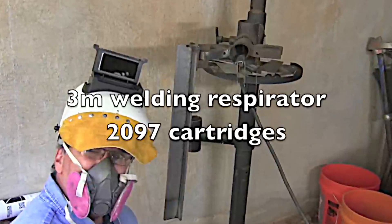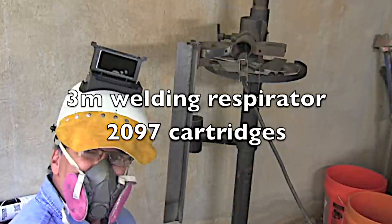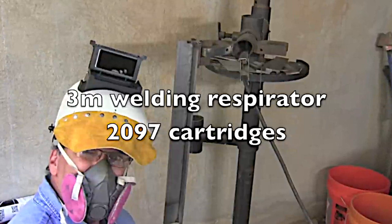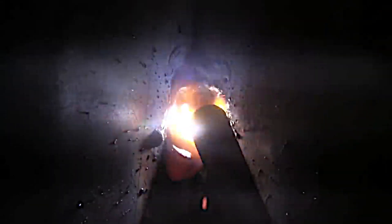I'm trying to wear a respirator more these days and that's a problem with this helmet — it doesn't fit very well under here. This is a 3M respirator with 2097 cartridges. It's really the only one I've found that fits under most of my welding helmets.